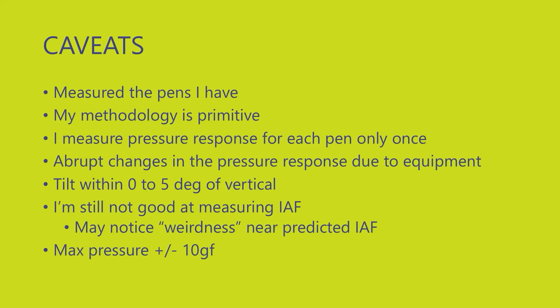A few things you need to understand before I start showing you the data. First, I'll admit my apparatus and methodology is primitive. Second, I only measured the pressure response for each pen once. Third, in the graphs you might notice some abrupt changes in pressure response — sometimes I have to reposition the equipment, which can cause small jumps — but the overall pressure response is still maintained.